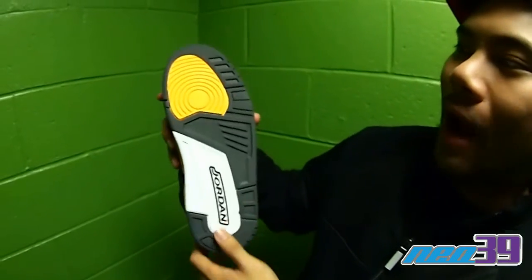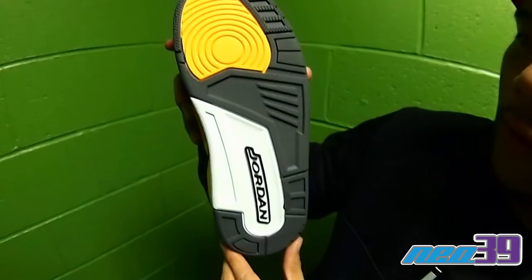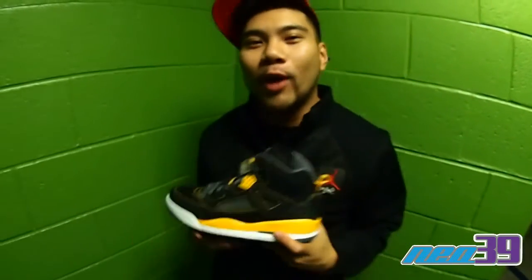Here we have the sole being derived from the Nike Air Jordan 3. Pretty dope shoe. Comes out on Saturday — make sure you pick your pair up.